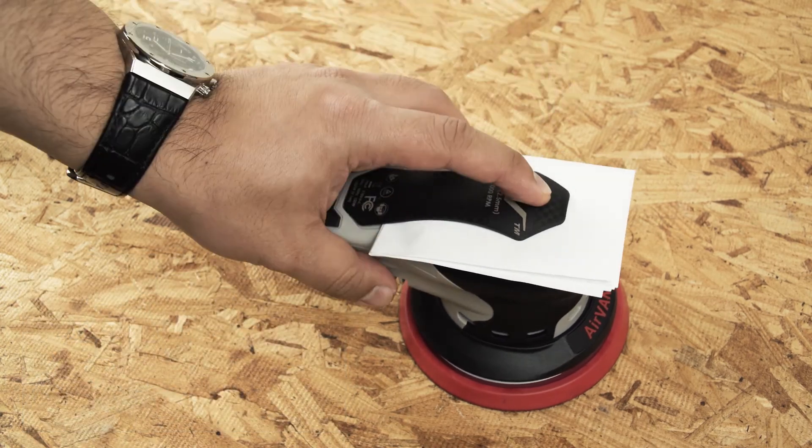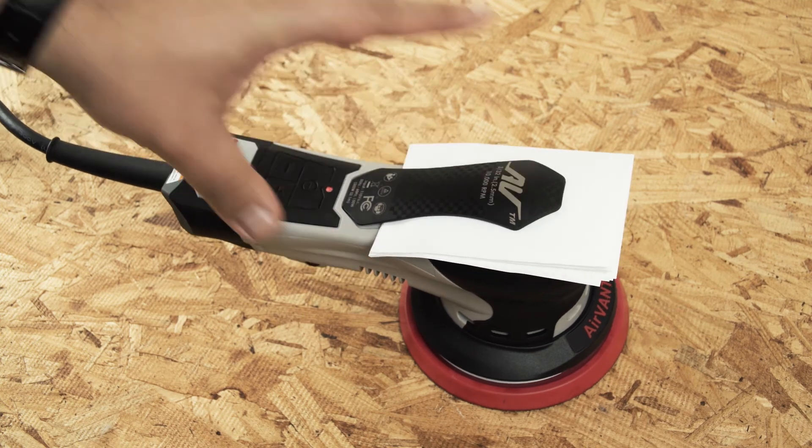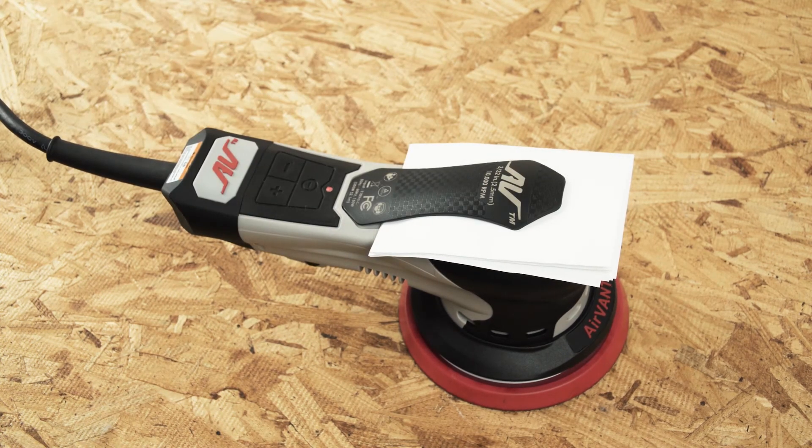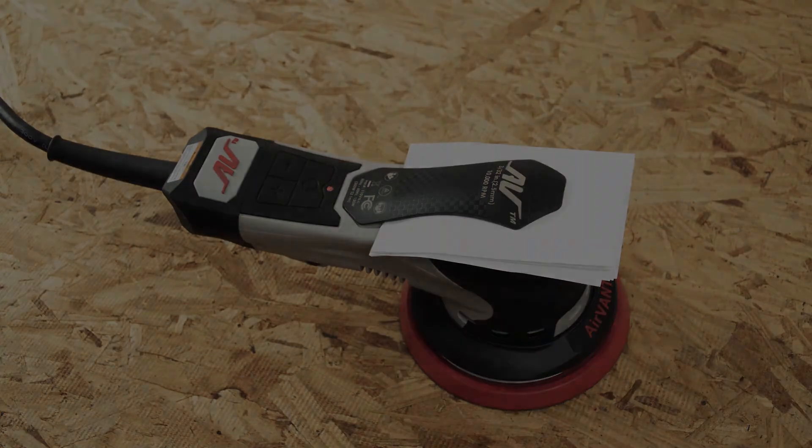The tool will beep three times. When this occurs, release the minus button and immediately hold down the lever. A long beep sound will occur. Release the lever when you hear this long beep sound. The tool has completed its recalibration.